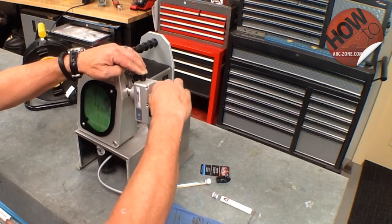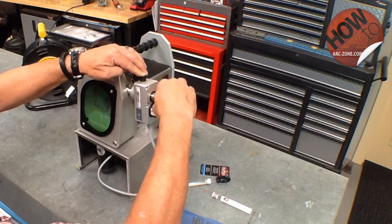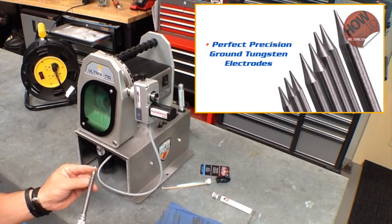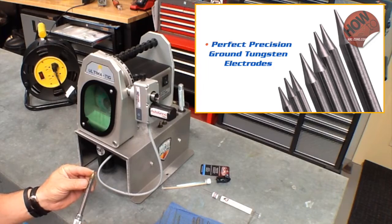As the grind is completed, I'm going to depress the spindle lock, remove the wand, and there you have a perfect precision ground tungsten electrode.